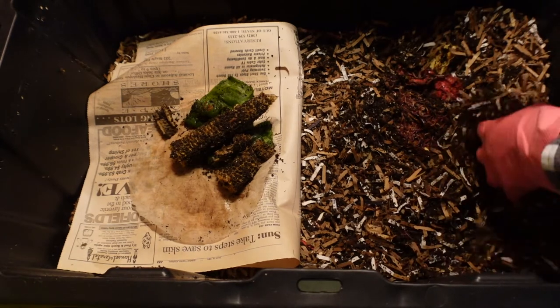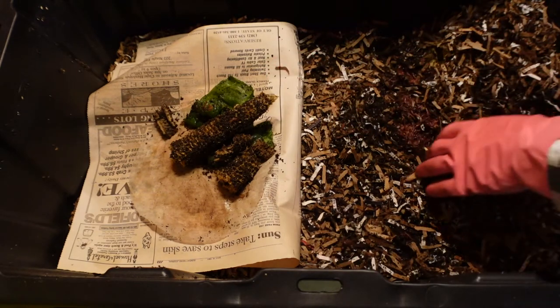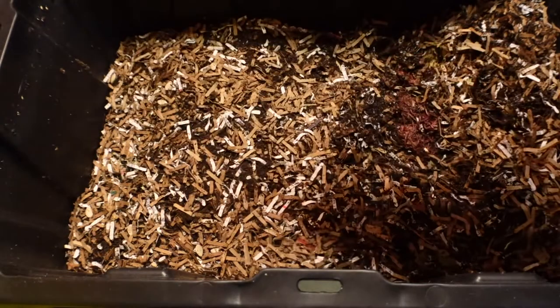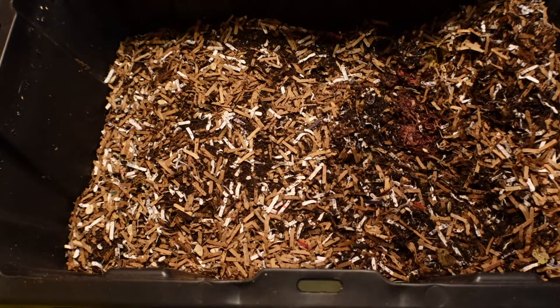At least the worms did what I wanted them to do — come over for the food. As you can see that really wasn't touched too much, but that's okay. I'm going to go ahead and quick fluff the bin, get everything incorporated, and then give them that piece of zucchini.